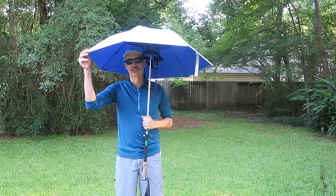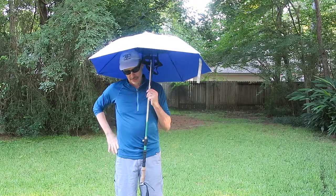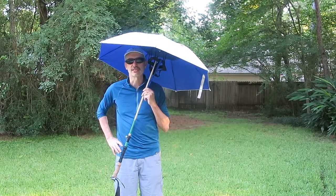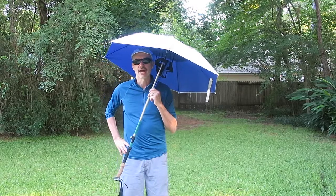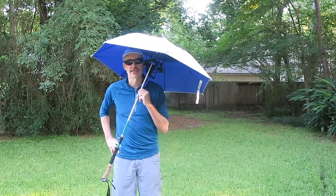What you'll need is, of course, the umbrella, the trekking pole, and a bolt that comes off of your toilet seat. That's it. I'll be back in the studio showing you how to make this modification.